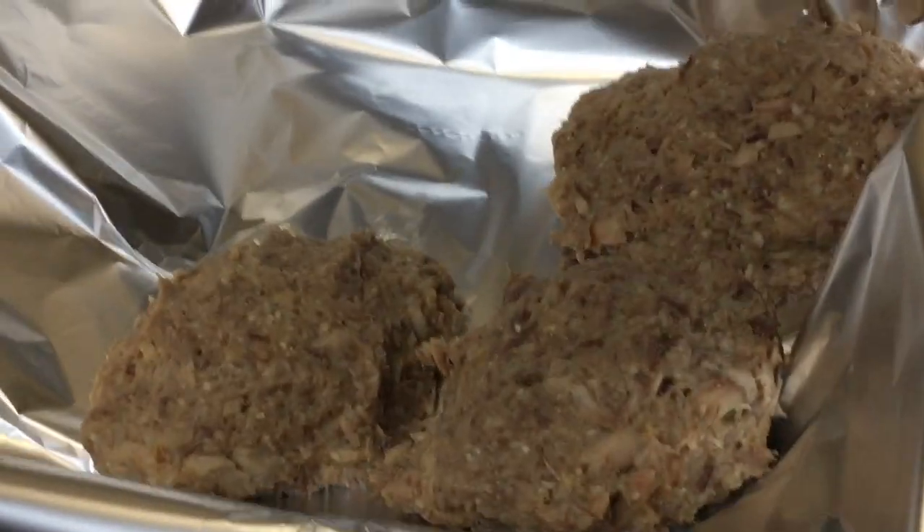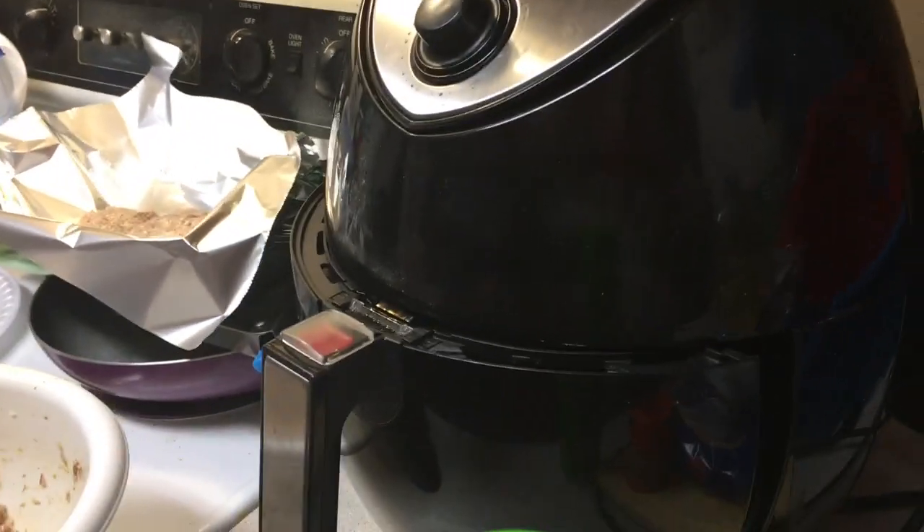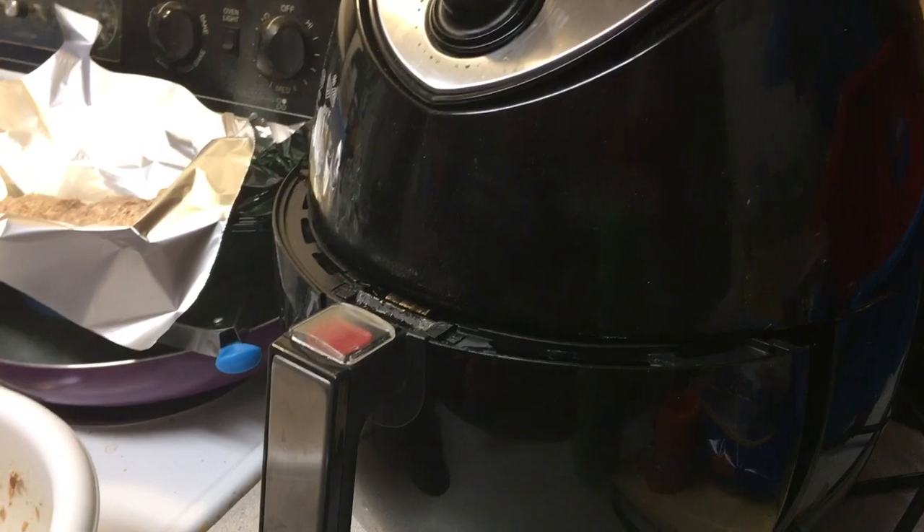I've got some patties here and I'm gonna cook them in the air fryer, and then I will come back when they are done.